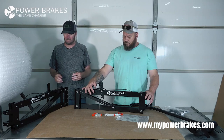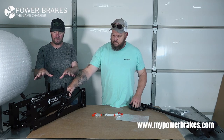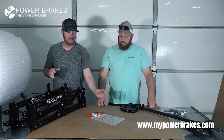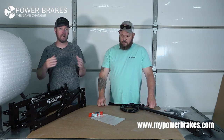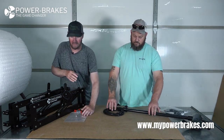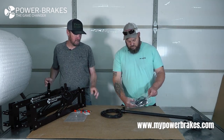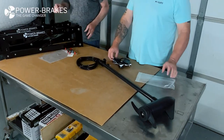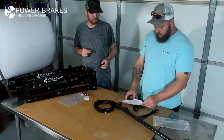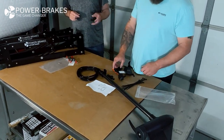So again, guys and gals, if you've already got motors, this is what comes with the Power Brakes — the brackets and this accessory kit. Now if you need everything — you don't have brakes currently and need the trolling motors too — we've got one trolling motor sitting here; obviously it comes with two. Your Endura trolling motors come already stripped down and ready to install right on the brakes. Chad's getting the accessory kit here with all the fun stuff — there's a wiring diagram and a foot switch.